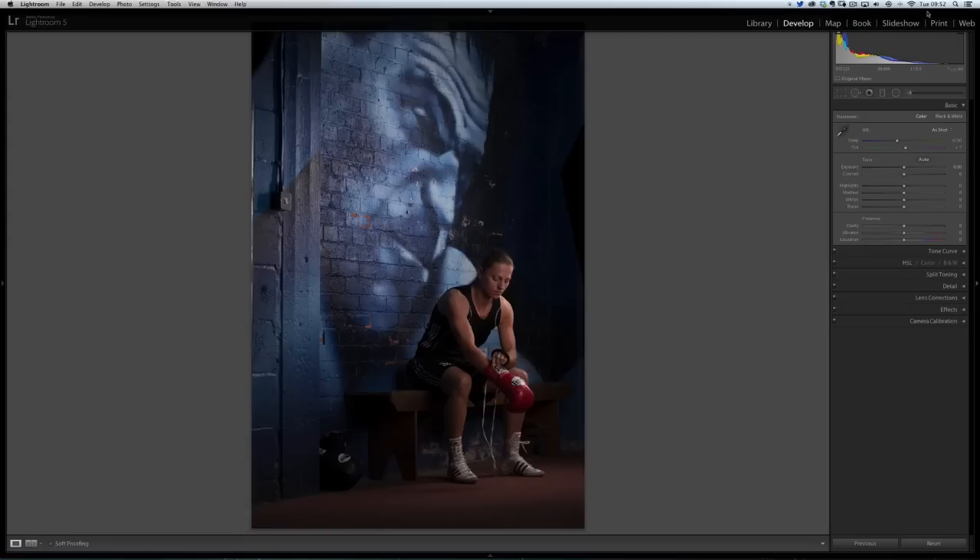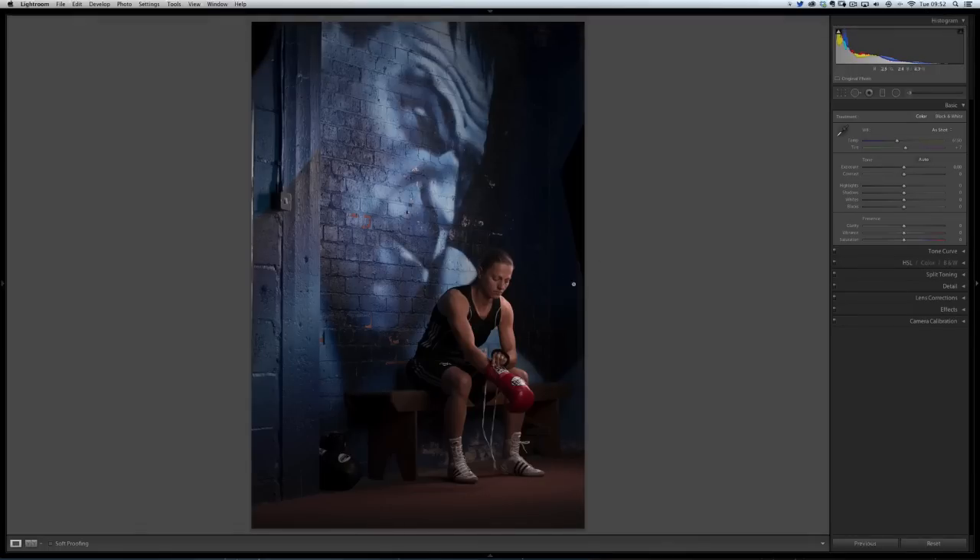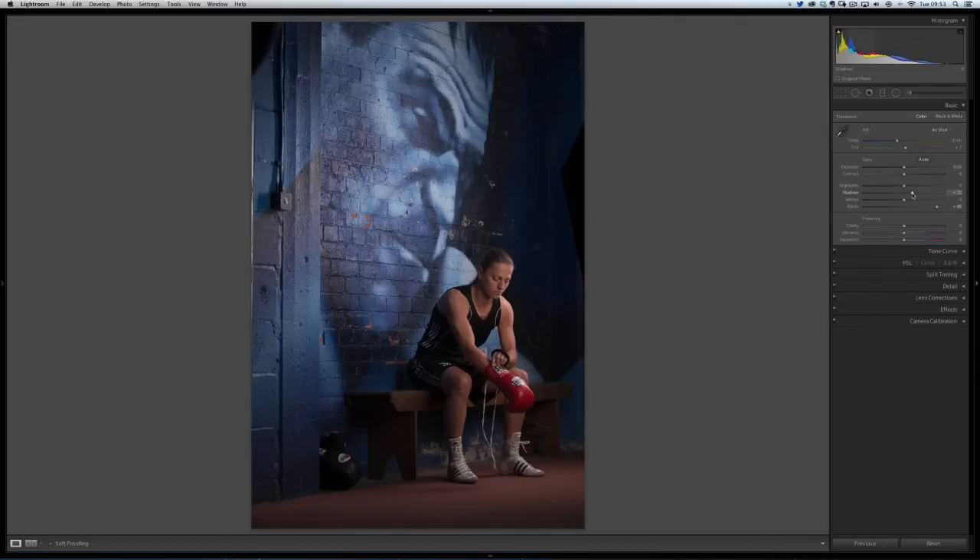There are things I want to do to start the retouching process that I would do on most pictures before taking them into Photoshop. In Lightroom's Develop module, the first thing I'm going to do is bring up the blacks — because although this is well exposed, I actually want to reduce the contrast so I can control that later on exactly where I want it. I'll also bring up the shadows just a little bit and drop down the highlights so they're not too strong.